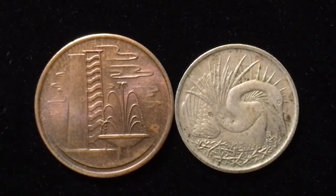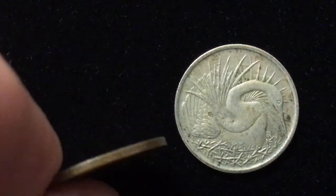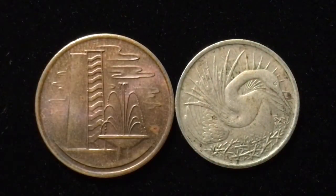Looking at the edges of these coins, the one-cent has a smooth edge and the five-cent has a reeded edge. The one-cent coin is bronze, 1.94 grams, 17.78 millimeters in diameter, and 1.118 millimeters thick.